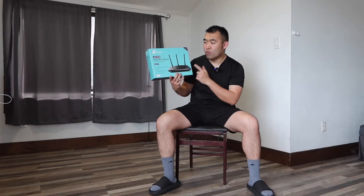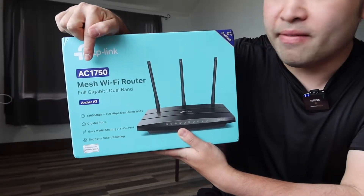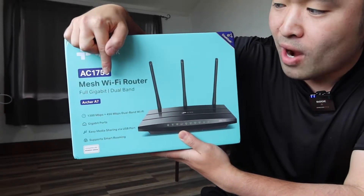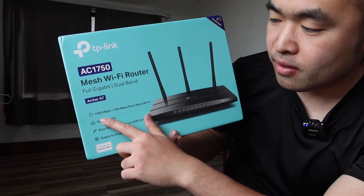Hey squad, welcome back to the episode of 'Is It Worth It?' Today's episode we got this cool one right here, and basically what this is is a Wi-Fi router. The one we got right here is the AC1750, and this is the mesh Wi-Fi router. The dual mesh technology supports up to 1300 megabytes per second.